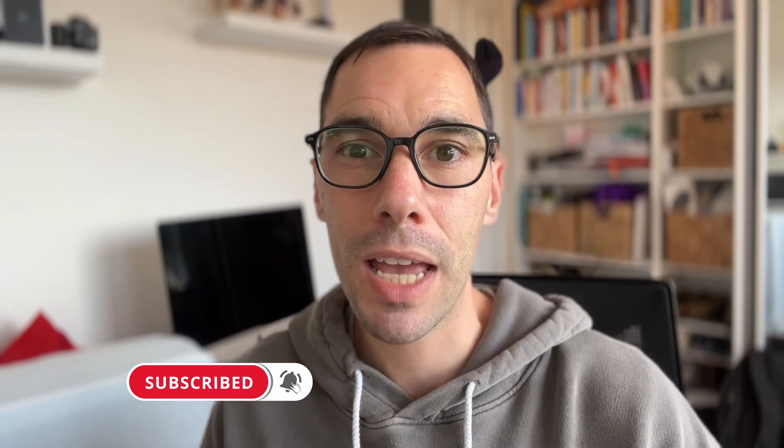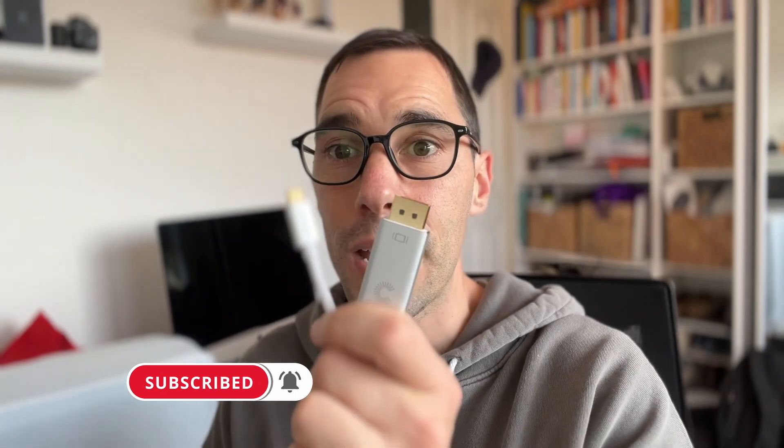For reference, the cable that's not working was a cheap Amazon cable for under $20. This other cable cost me $60, so it's a bit more expensive — but let's see what happens. I'm now plugging in the more expensive cable. It takes a second to recognize that something is connected to the computer, and then straight away it kicks off and it is connected on both devices.